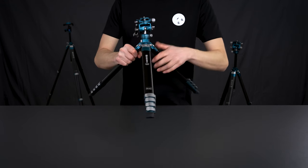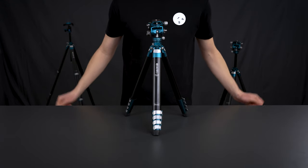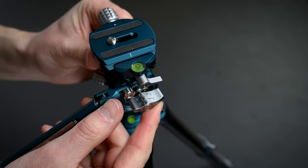The tripod legs can be locked in three angles: 22, 55, and 80 degrees, and this enables the Cyanbird to get as low to the ground as possible. Due to its two bubble levels, it's also really easy to level your camera.